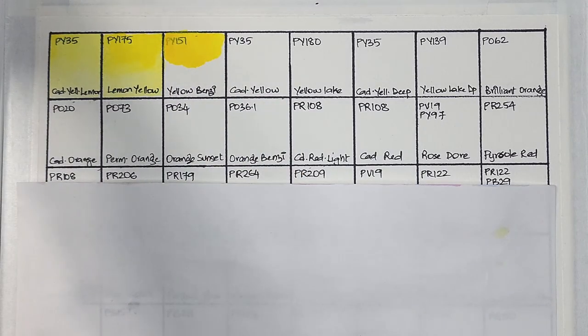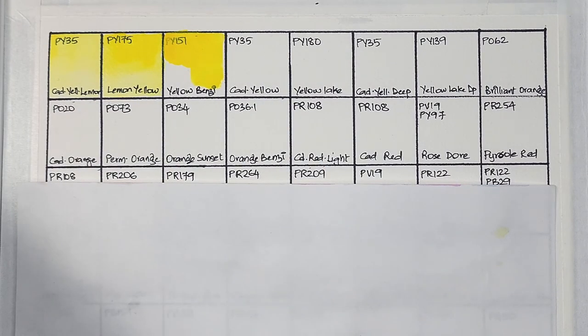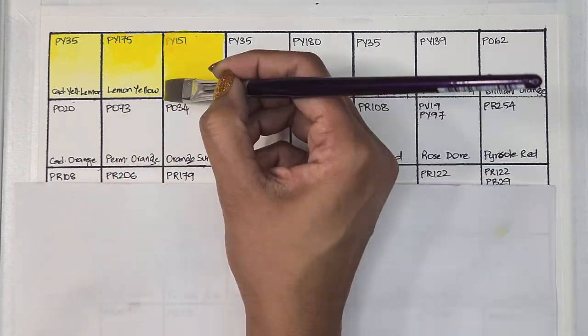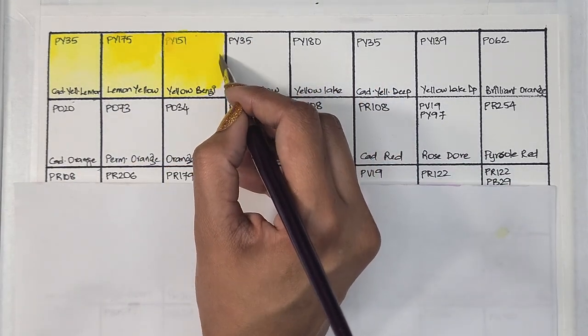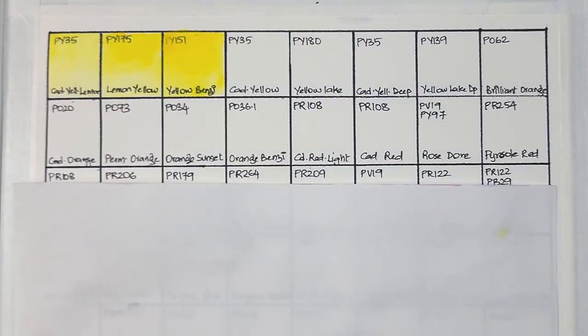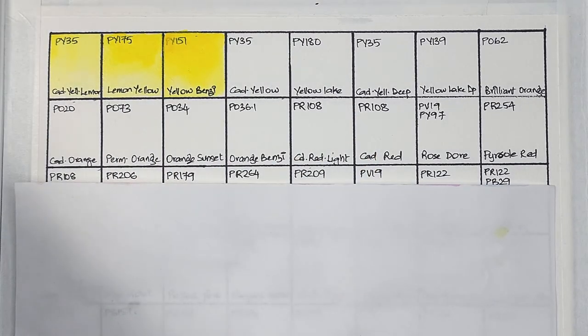All this information can be found on the tube and also on Jackson's website. Next up we have PY151, which is semi-transparent, medium staining, and has excellent lightfastness. My favorite is definitely azo yellow from Mgraham, which is PY151 — I must say that this Michael Harding paint is also really nice and pigmented.